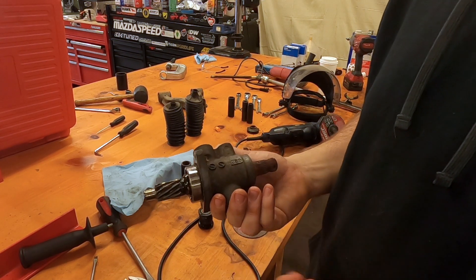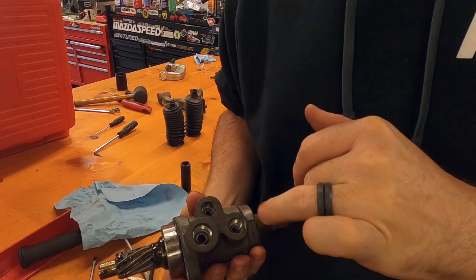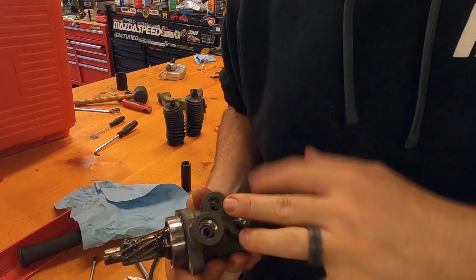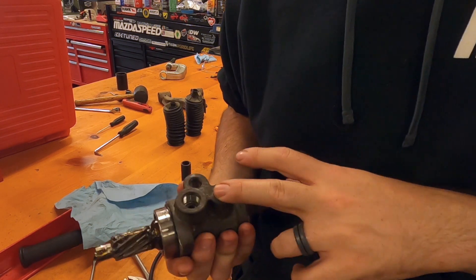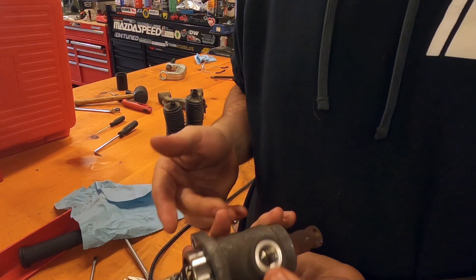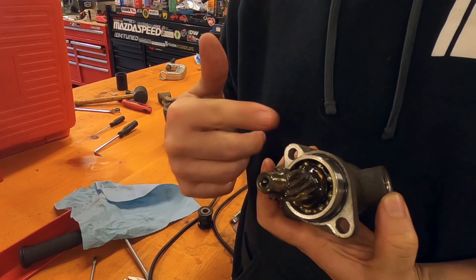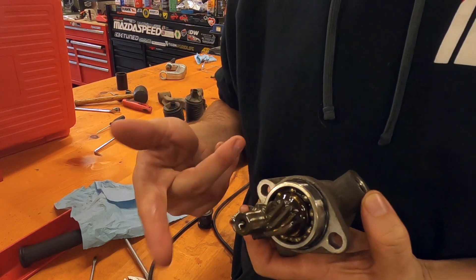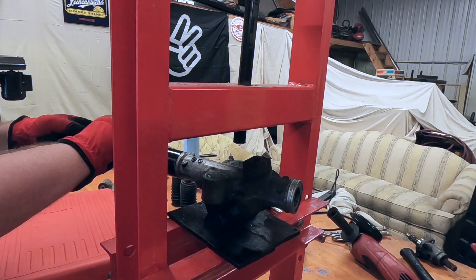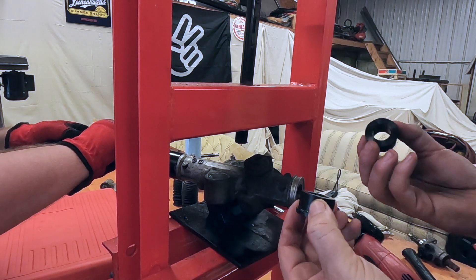Also worth noting, to fill these you can buy a cap kit from a couple of websites. I didn't - I'm just going to fill them with RTV and run them smooth over, so again dirt can't get in here because we don't want to get this stuff greasy or dirty - we want to keep it greasy and clean. So while the RTV cures, the next thing we're going to do is press in these polyurethane bushings.